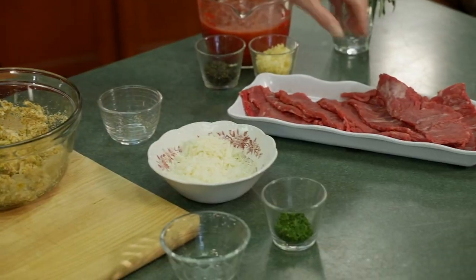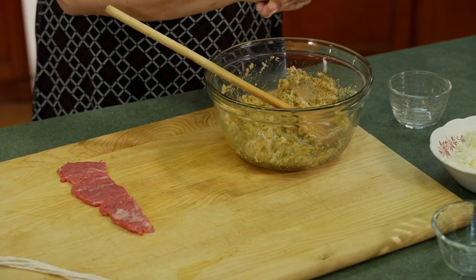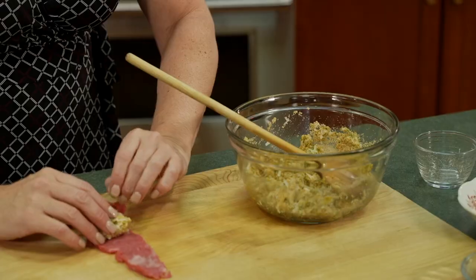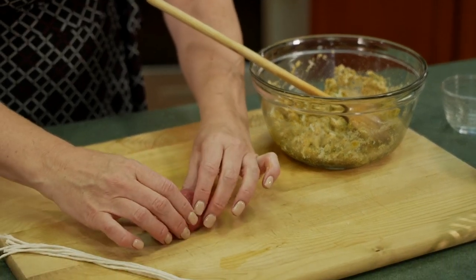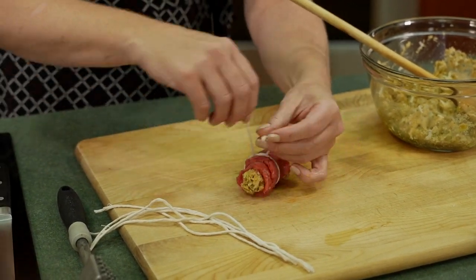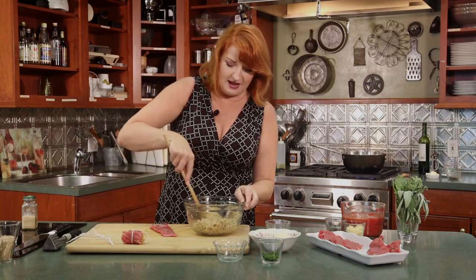We're going to take our flank steak. We've cut it and pounded it out just like we did with the chicken, with our mallet. So we've got nice thin rolls of beef. Just take about a tablespoon of filling, depending on how wide your meat is and how you cut it. We're going to roll that up and tie it with some twine — cute little meat rolls. We'll get all of these rolled and then go back over to the stove to sear them off before we put them in our luscious braising tomato sauce.